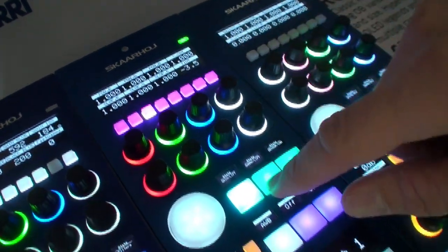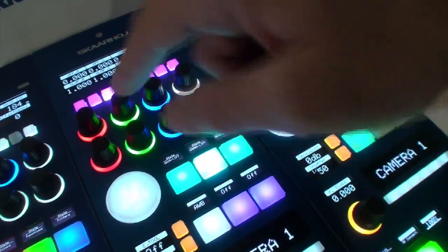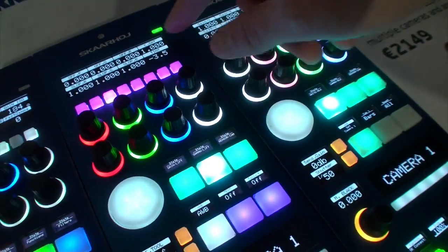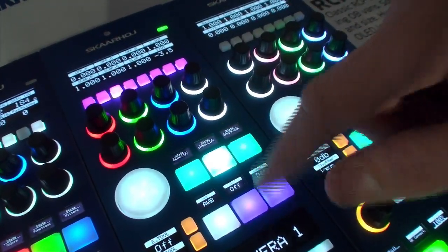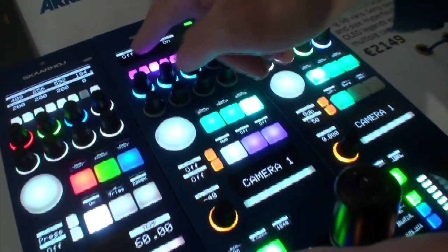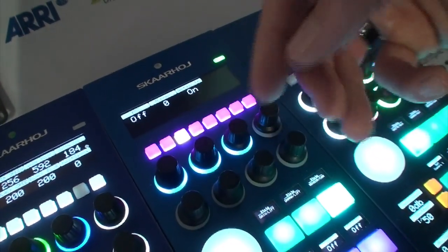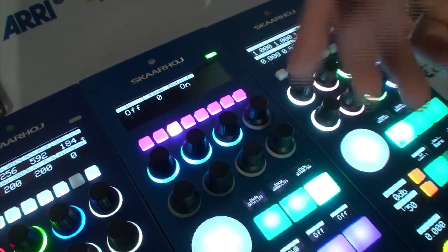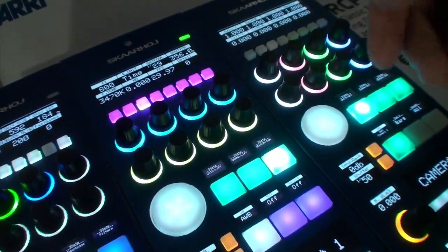We have saturation and tint over here, and as we customarily do, we use this as a menu selector. So now we have offset, saturation, and tint, and then we have slope on the lower keys. Pressing the shift key on a unit will typically enable additional features that are hidden behind, and you can see how nicely the encoders are colored.